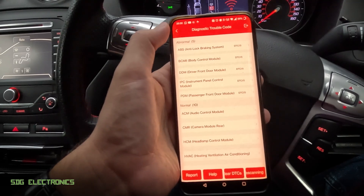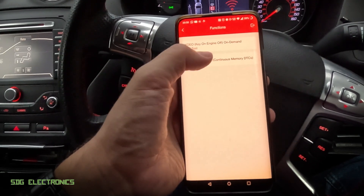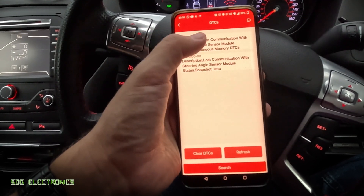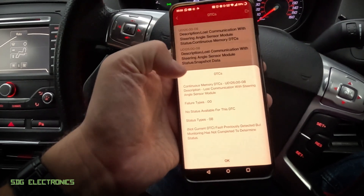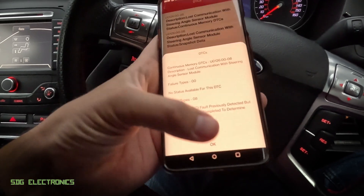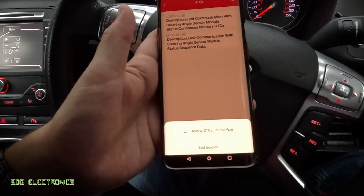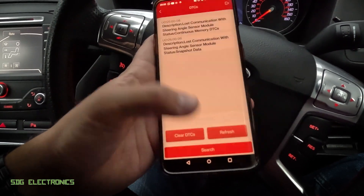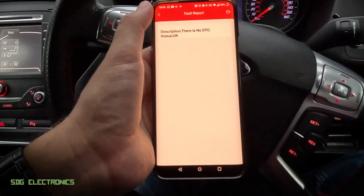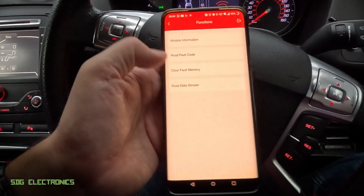We can go into the ABS system and read the fault codes. We'll retrieve the continuous memory DTCs — it says here 'lost communication with the steering angle sensor.' If we tap on that we can see it's not a current DTC, so it was intermittent — because it has actually been fixed, which is why the engine light isn't on. We can clear this DTC just by pressing the button, confirm clearing the fault memory, and it says fault memory has been cleared with no DTCs remaining. Obviously if there was an actual problem we wouldn't be able to get rid of it just by clearing the codes.